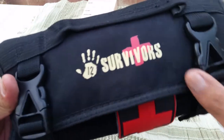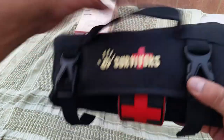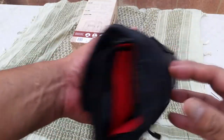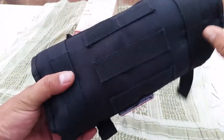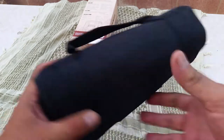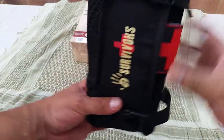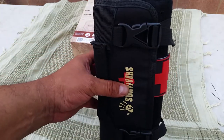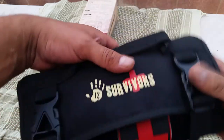Here are two buckles and a grab handle, which is pretty cool. There's also MOLLE webbing, so you can go horizontal or vertical on your backpack or daypack — however you want it on your pack, or just throw it in your car.